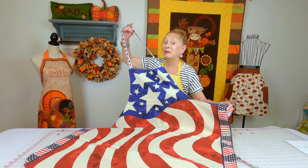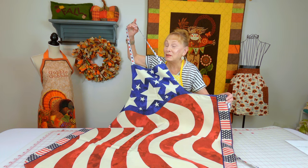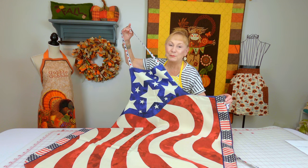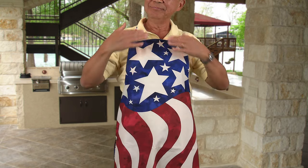Does the man in your life like to go outside and grill, barbecue, or does he prefer to stay in the kitchen and cook — or both? My husband does both, so he likes having these bib aprons. You can make them out of any cotton fabric you like, and I'll show you how to custom fit it to fit any size individual.